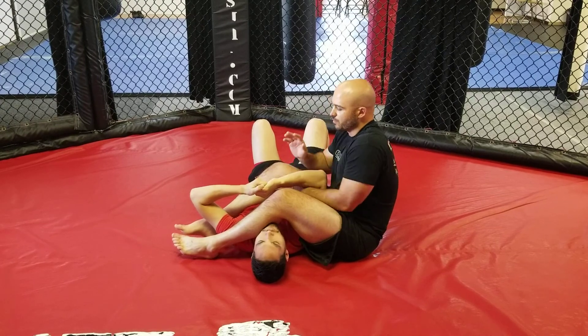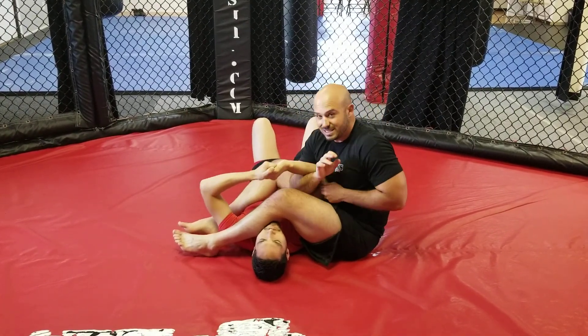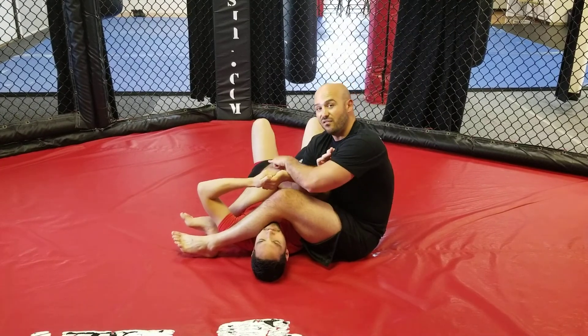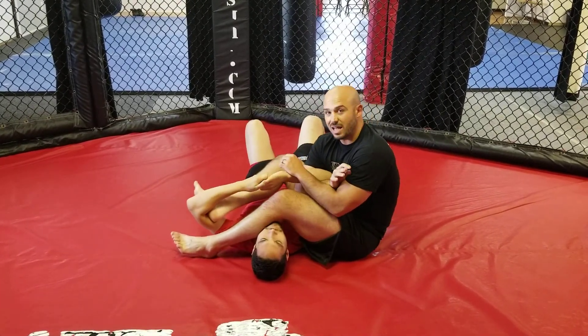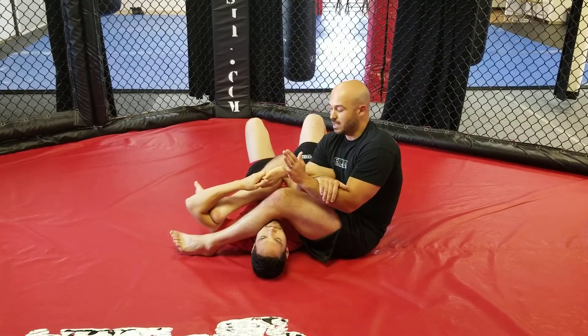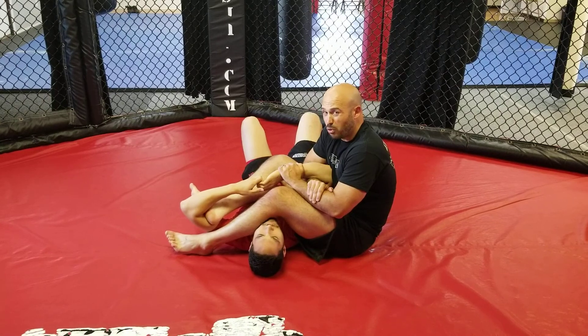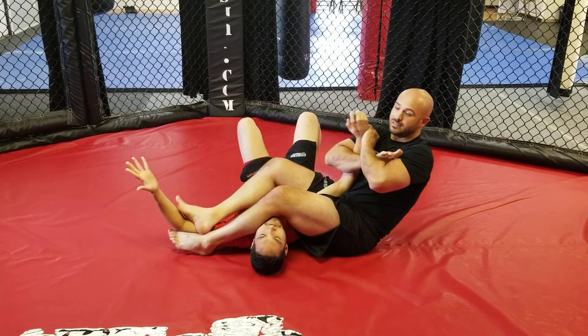The first technique is very simple. Take the arm closest to his hips and thread it in deep. That same-side foot goes on the crook of his elbow. From there, that hand locks onto your forearm in a Kimura grip, and the other hand grabs his wrist. Push with your foot and pull with your back to complete the armbar.